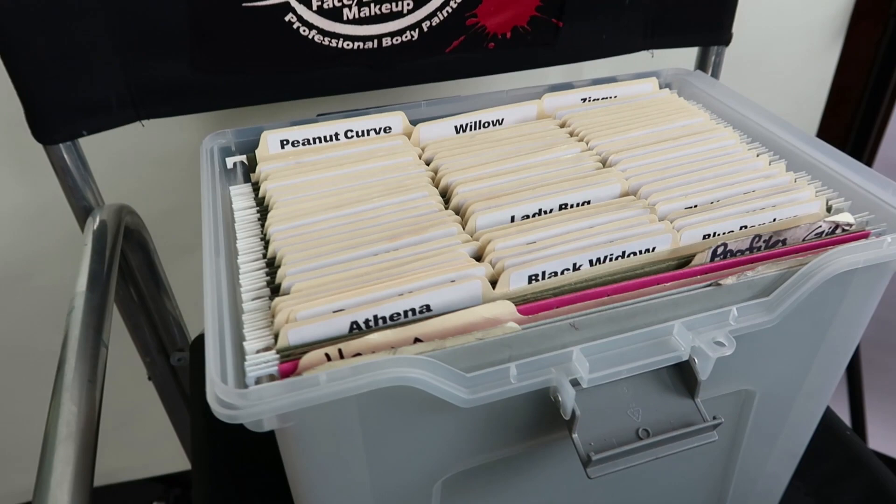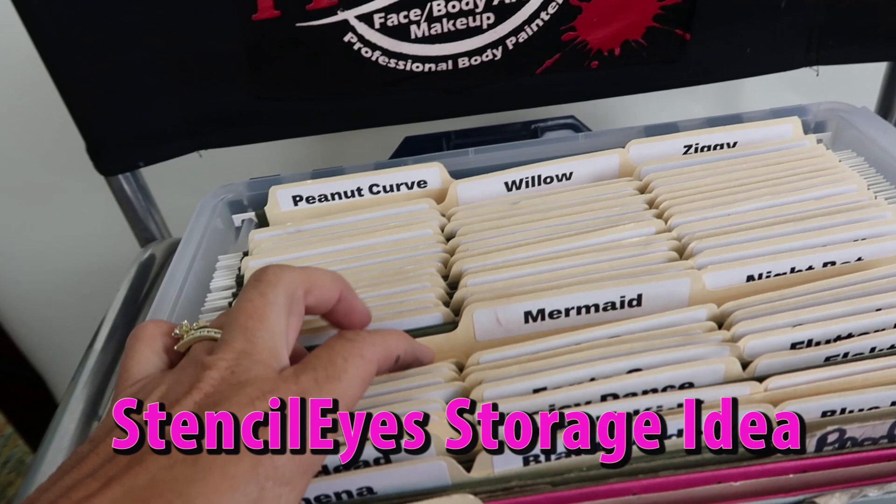Hey viewers! To start off, here is a sneak peek at how we store our stencil eyes to stay nice and organized. Today we are going to be demonstrating how we create our mermaid stencil eye design.